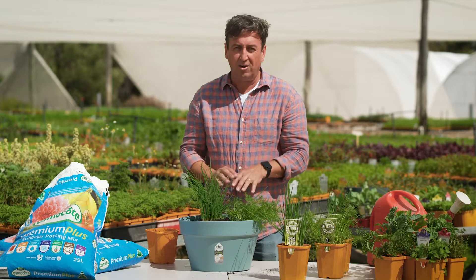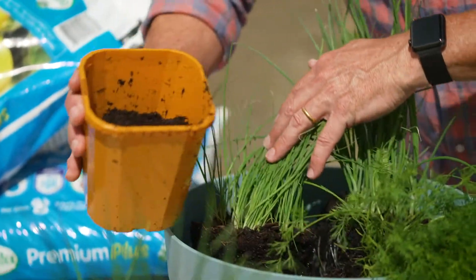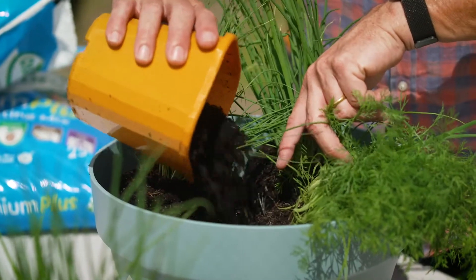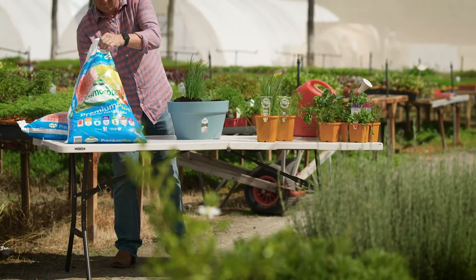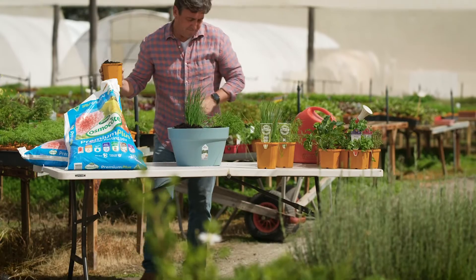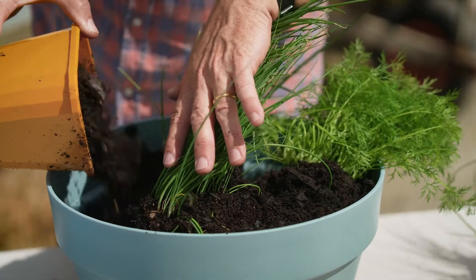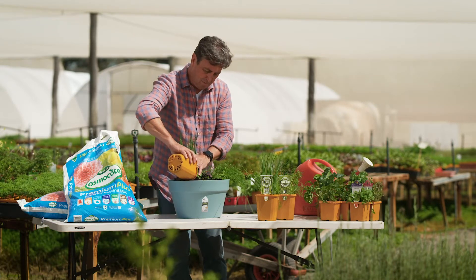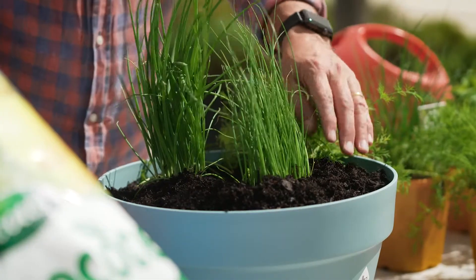They do really well in garden beds but in pots they love it. The trick to successful pot-grown edibles lies with the soil. Fill your pot 30% with an absolute top-of-the-range potting mix — this is one of the best — and don't be scared to fill almost every centimetre of the pot. These plants will enjoy the competition and that'll make them crop faster.